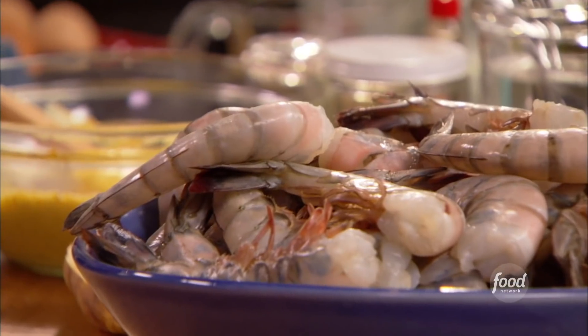So once that sauce is made, you get really motivated to cook those shrimp. You might want to make a double recipe, because this sauce is serious.